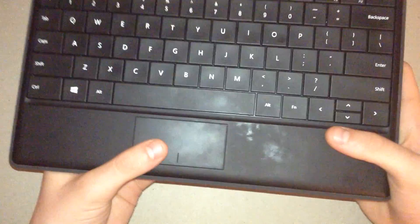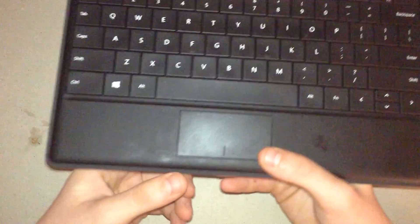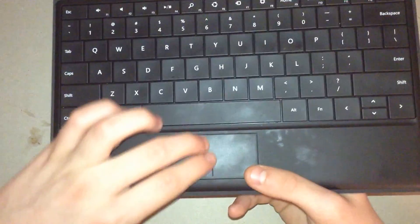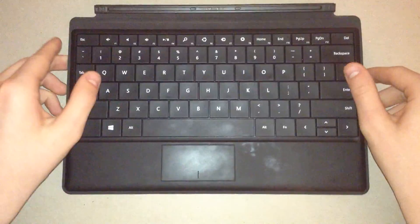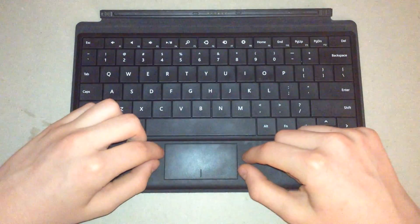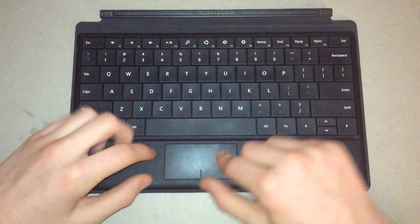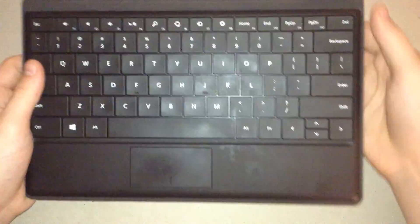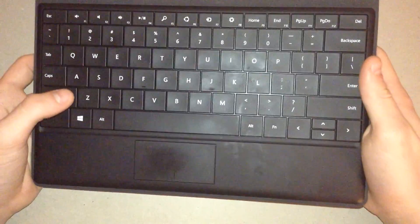The touchpad is not as responsive as you would want it to be, and it is pretty small. Some of the Windows 8 touch gestures are kind of lost given how big the fingerpad is. But overall it's a pretty good keyboard. As you can see, there's the Windows key here, as on most PCs.